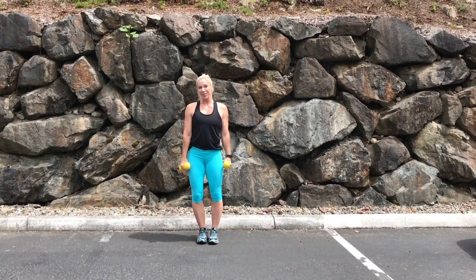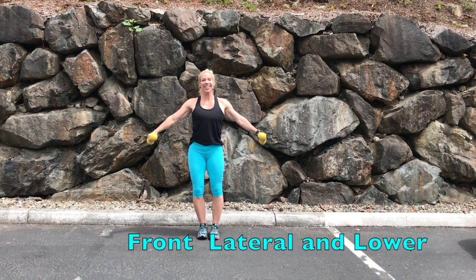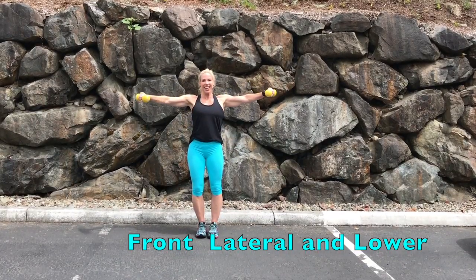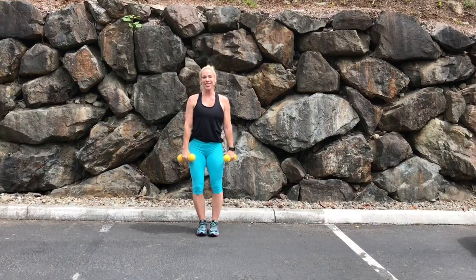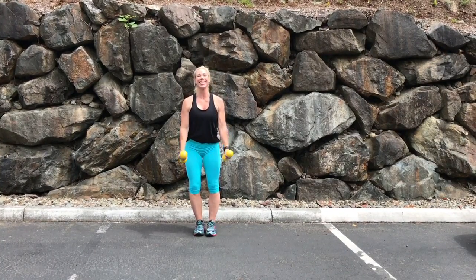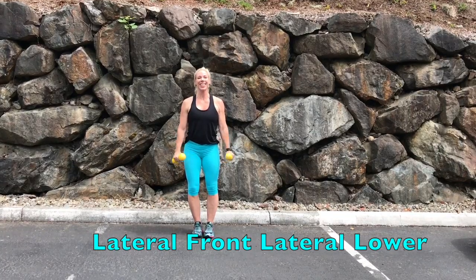Or the next one is more of a two-for-one — take it to the front, side, and lower. Everything stays horizontal on this one. Or this one is a three-for-one: taking it up to the side, front, side, and down. Everything staying horizontal.